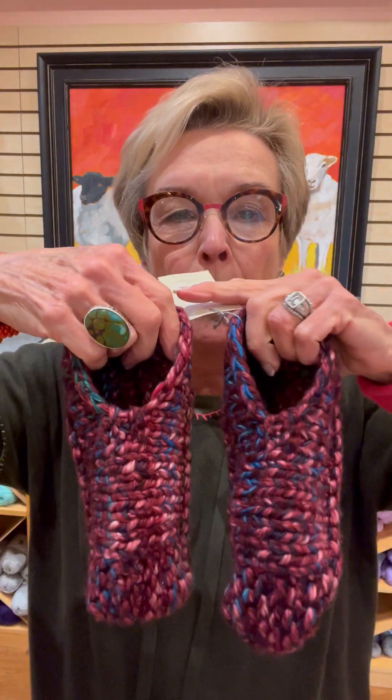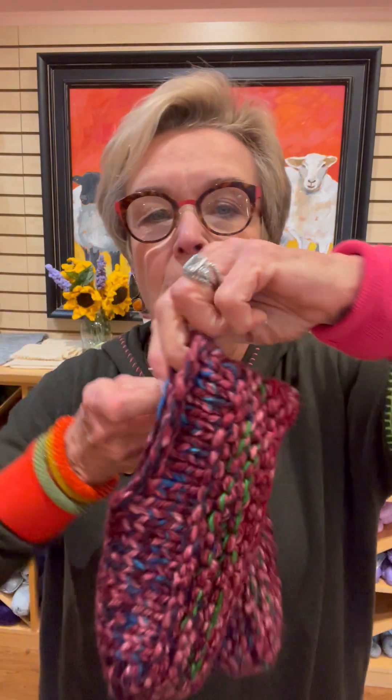We are going to make these adorable Samimi Slippers — S-A-M-I-M-I. So cute. All knitting. Fast. A bulky and a worsted run together. It's by Earth Yarns, Yarnster. They have their multis and self-stripers. So we're going to run a bulky with a worsted and you're going to get these unbelievable cushy slippers.